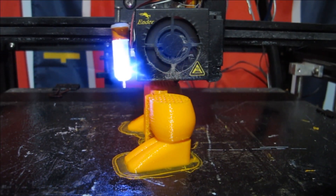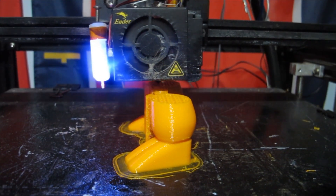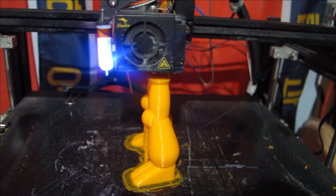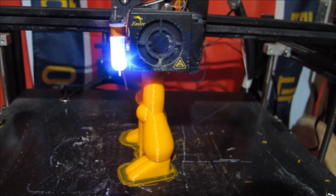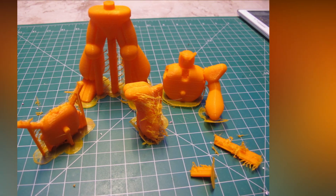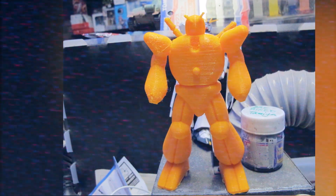I continued using this setup for another 100 hours across a few prints, came across no issues, and got fairly smooth and ideal results every time with no issues upon startup. Convenient and easy — exactly what I wanted, and I can focus on drafting and my models. Thank you very much for watching and, as always, until next time, stay tuned for further content. See you later.